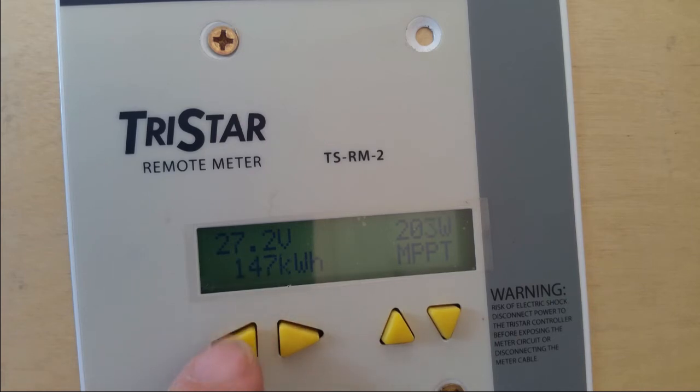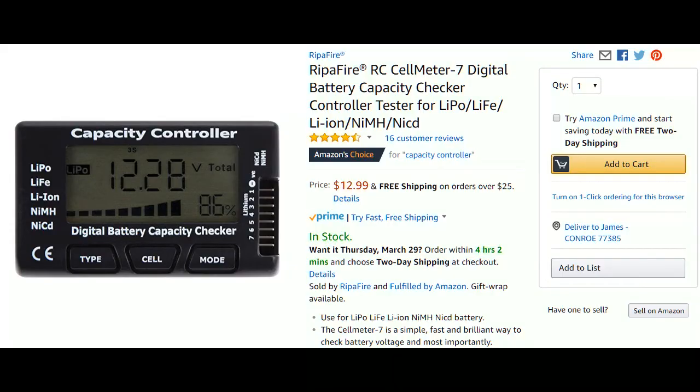This is the cell checker I'm going to be using. This is definitely not a review — I haven't had it long enough to recommend it — but it is fairly accurate. I'm not sure it's as accurate as my multimeter, because my multimeter goes to the hundredths while this one goes to the thousandths. It can test every cell and it also has the ability to tell you the difference between the highest cell and the lowest cell.